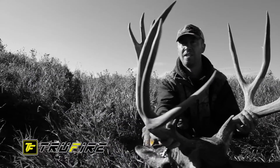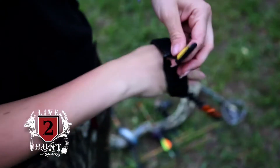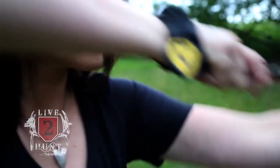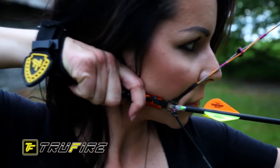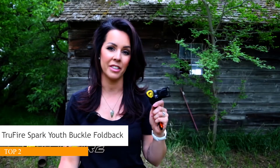We're Cody and Kelsey Robbins from Live2Hunt TV, and we shoot TruFire releases. This is the release I shoot — the TruFire Spark. It's designed for ladies or youth shooters, so it has a really slender, slim design. When I'm at full draw I don't even feel the release on my wrist, and that's the way it should be. Everything should be smooth and natural, and that is why I shoot TruFire releases.